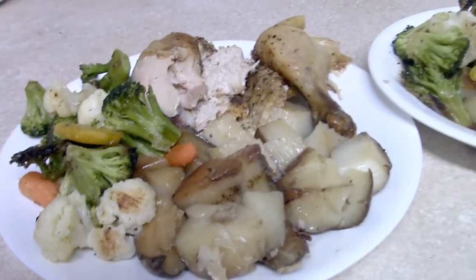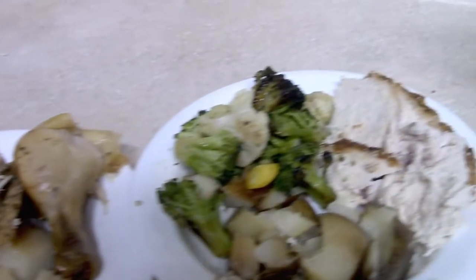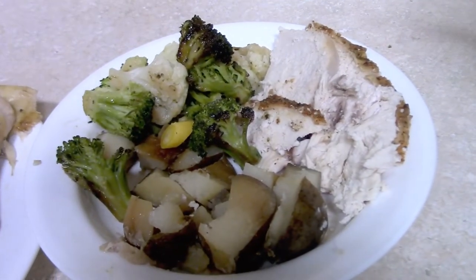I served that up with the potatoes and some roasted veggies on the side. That was a really good dinner.